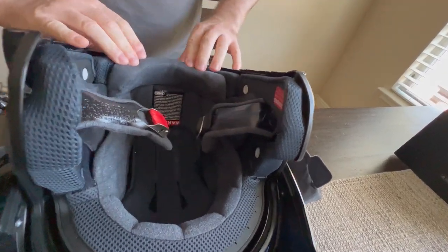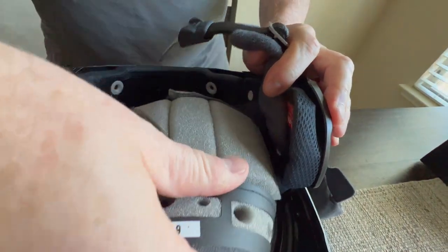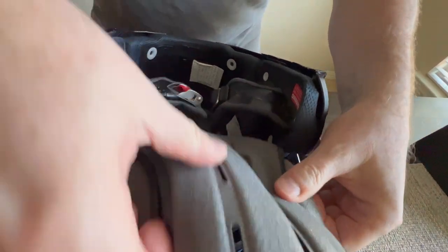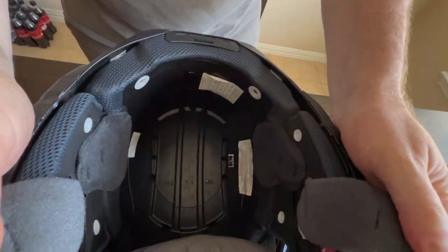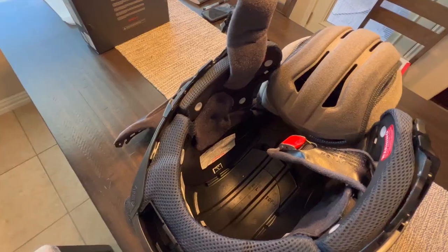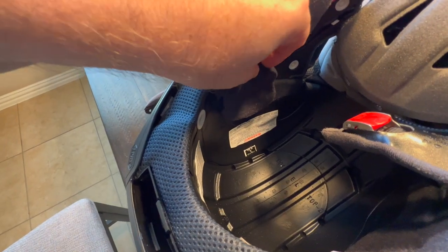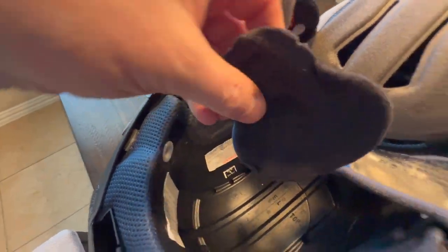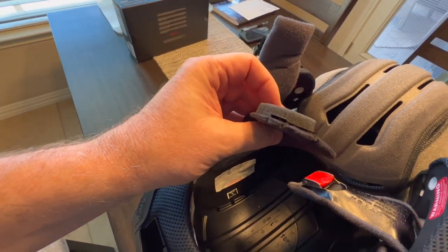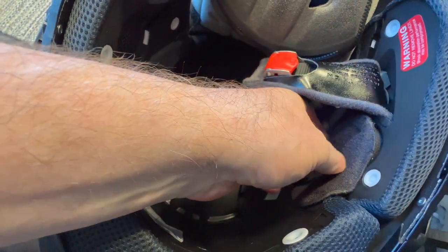Then the back part — these pop off here and then you can just roll this forward. That's all you need; you need access to all that. You don't actually have to take this all the way out. And there's one more step: you've got to remove the ear pieces here. These just pluck out. This is where the speakers go for the SRL, so you've got to take those out. There's one on each side.